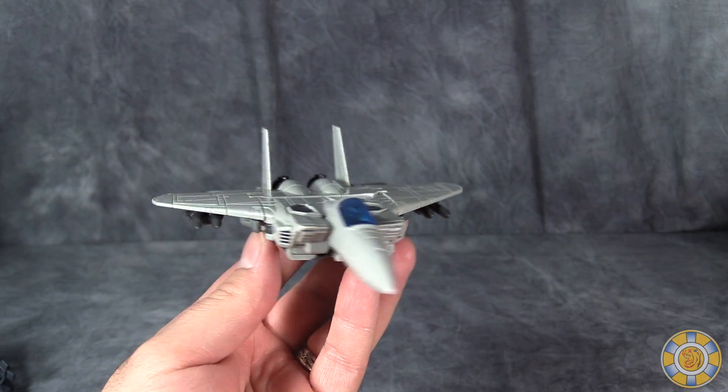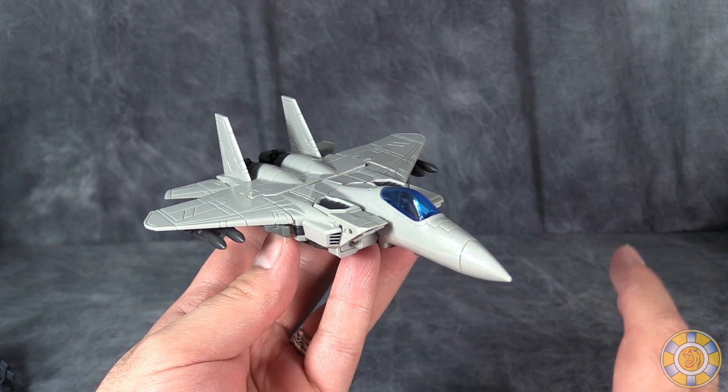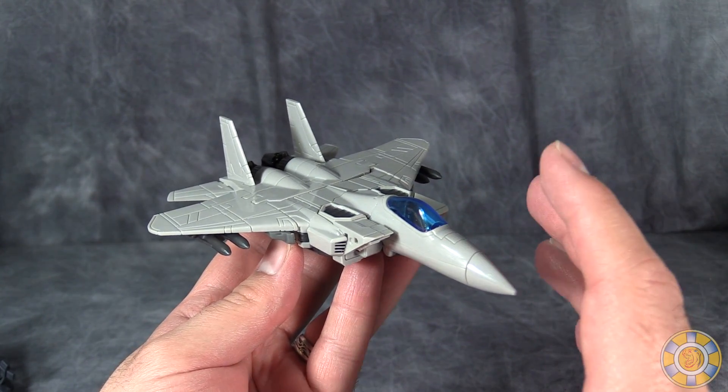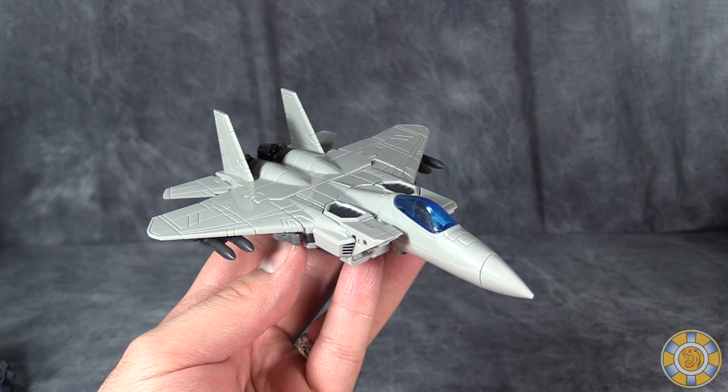Gang, I hope you've enjoyed this video review. I think this figure is worth picking up. I'm personally a fan of Battle Robo over Eagle and Rod Drill, but all of them are definitely worth having in your collection.